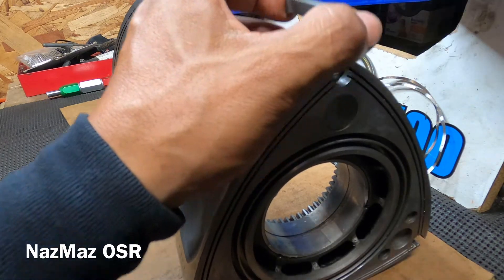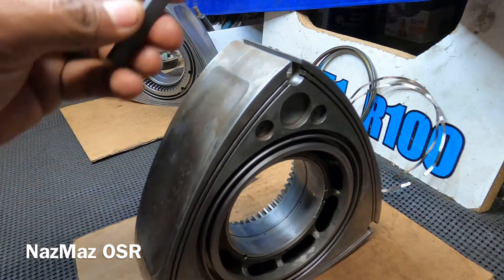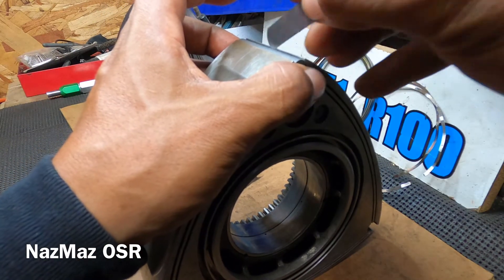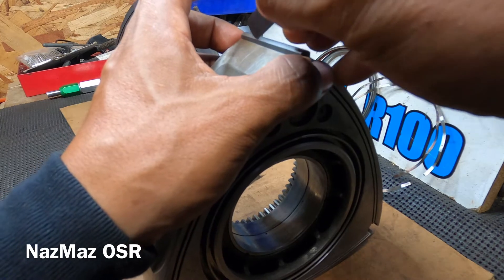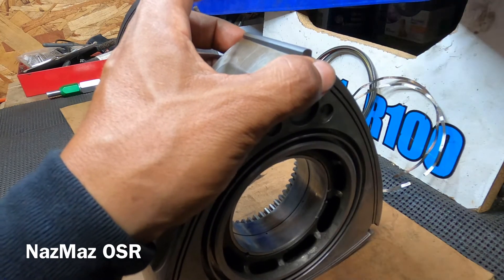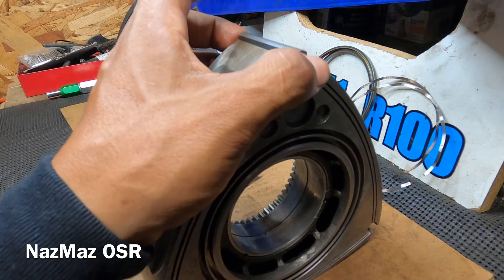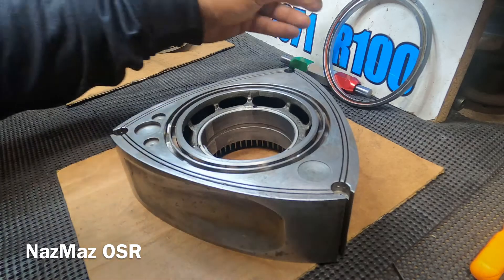I go around and make sure there's enough spring action. In this case there's no issue — the rotor doesn't seem to be damaged in that area. The apex is moving nice and free, and the gap is right on the money.